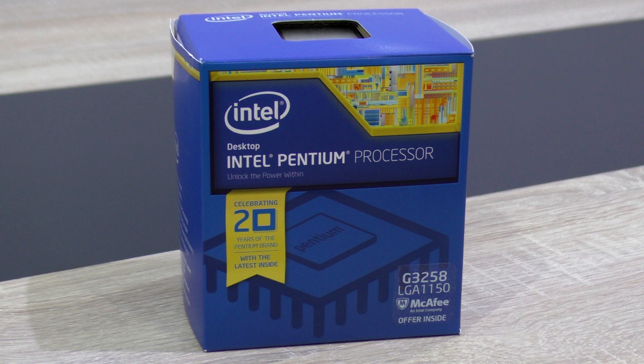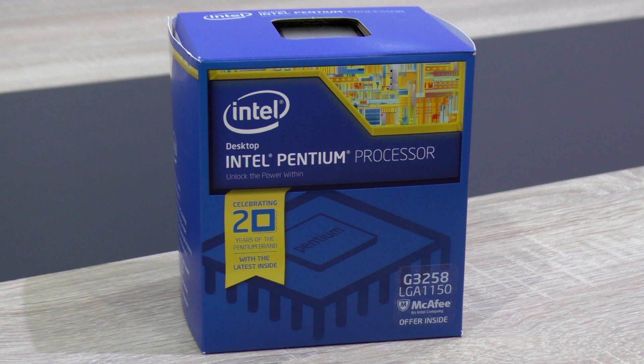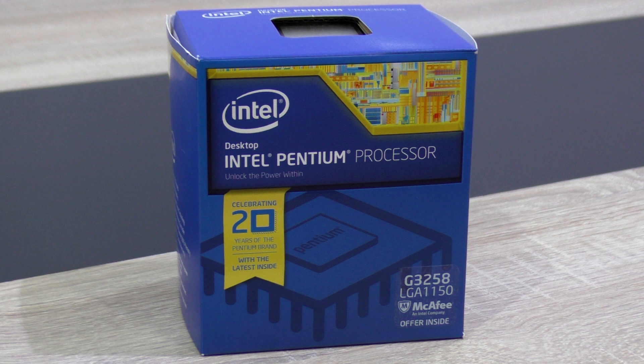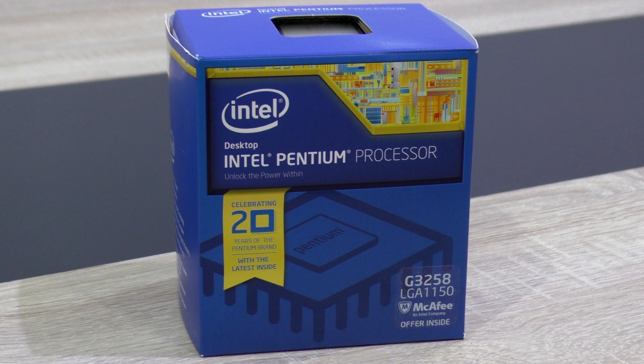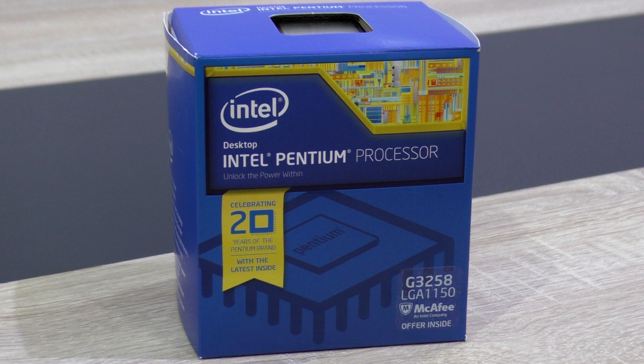Overall, this Pentium G3258 is begging you to overclock it, and I can clearly say it's a great processor once overclocked. You could also go higher — I've already done a video on a 4.7 GHz overclock with this CPU — so I decided to show 4.2 and 4.5 GHz here. The temperatures are no problem at all as you saw in the charts, and the same goes for power consumption. Of course it increases a little bit, but it's still completely fine.